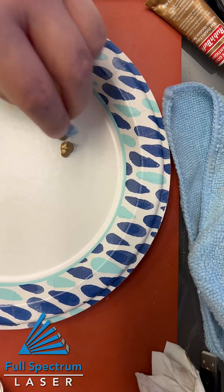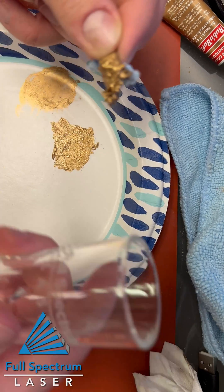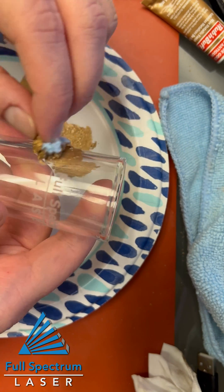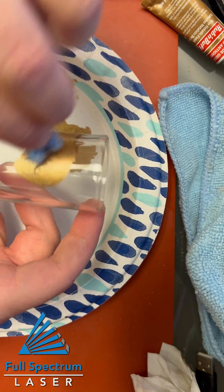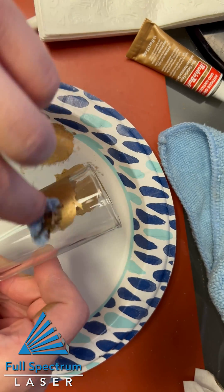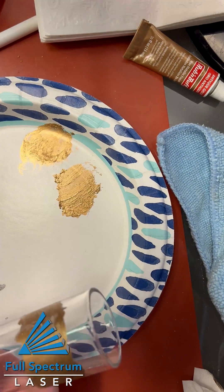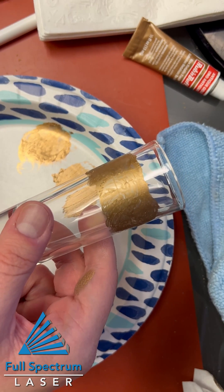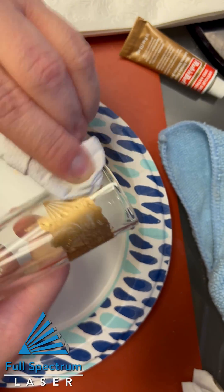What you want to do is get in there and mix that around a little bit. You want to buff it on — rub it on and buff it off. You've got to be nice with it. Now, the hard part is the buffing part. A little bit of elbow grease, but it's not that hard.